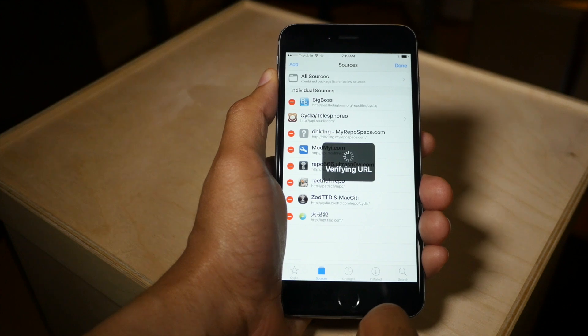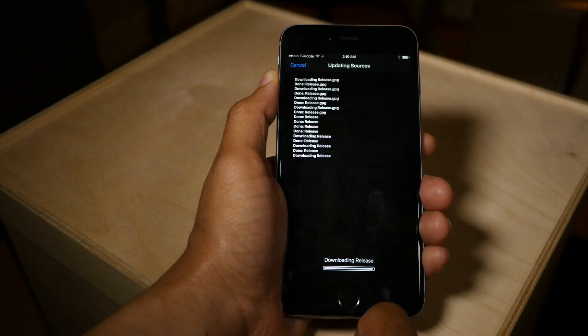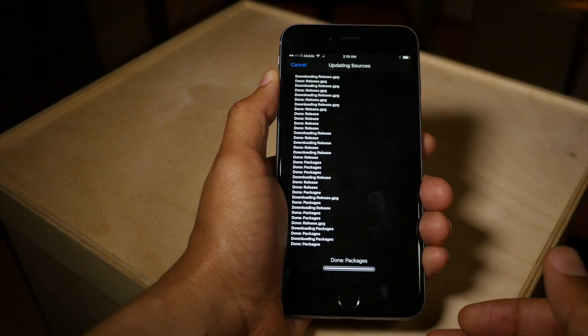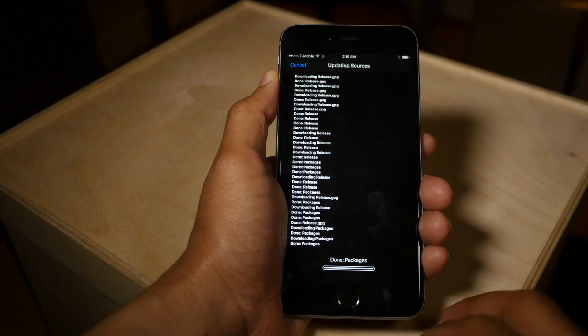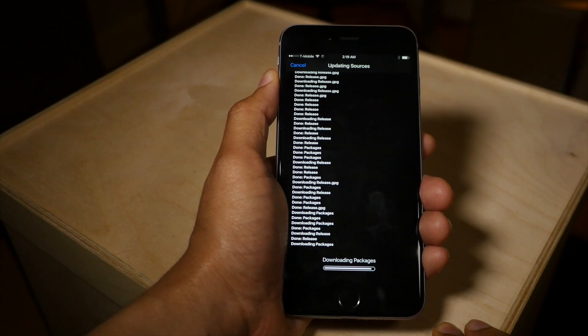Once you add that source, it's going to verify the URL. It may take a little while because this thing is getting hammered right now from people all over the world. Everyone wants to update to the latest version. Once you do though, it's going to download all the packages. Just be patient on this part because honestly, it could take a while — it could be short. You just never know, depending on the traffic.